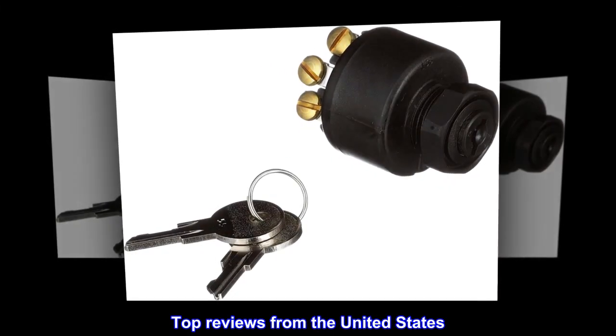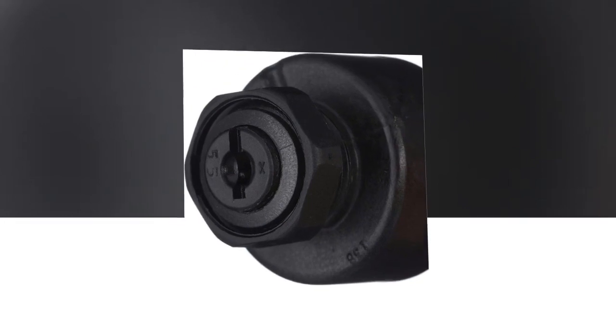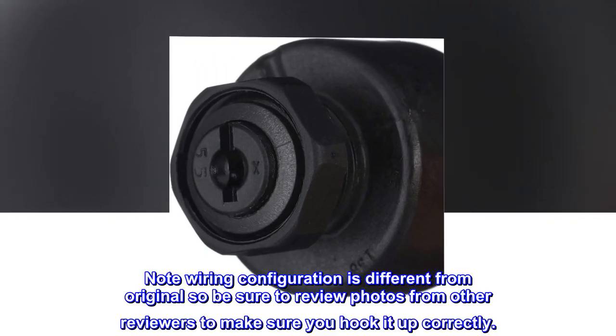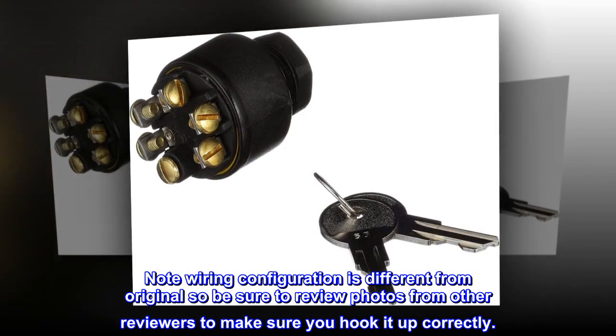Top reviews from the United States. Good OEM replacement. Note: wiring configuration is different from original, so be sure to review photos from other reviewers to make sure you hook it up correctly.